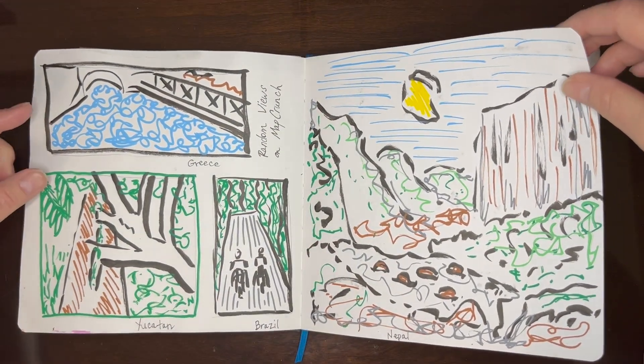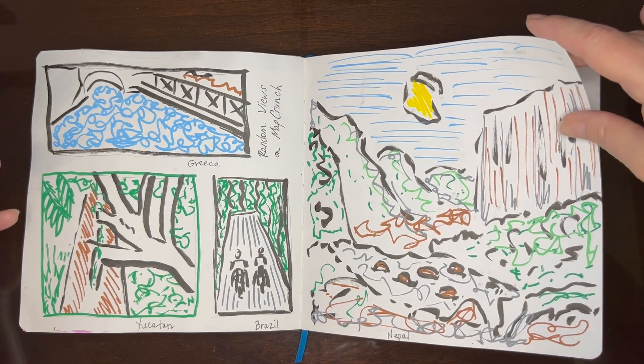Some random views from MapCrunch — trying to capture kind of the essence of a place quickly.